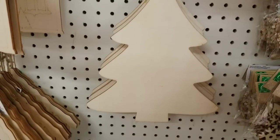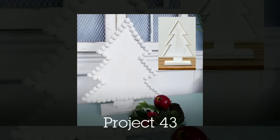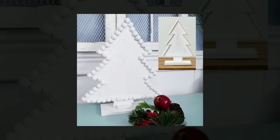Check out this wood Christmas tree — this is a great blank to work with. I used it as a Kirkland's dupe piece and trimmed out the tree with beading to match a Kirkland's piece that I saw online.